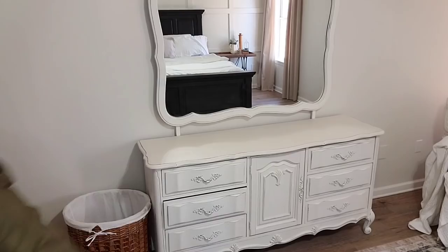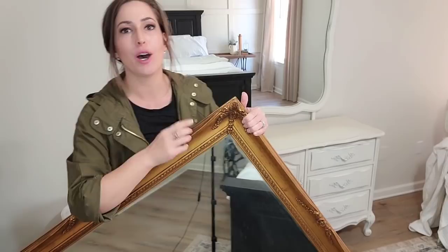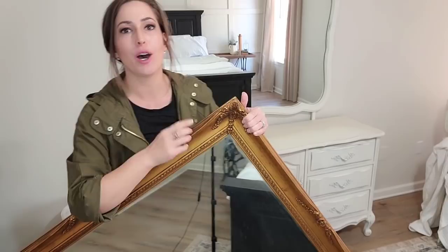I'm going to start off with this space right here. This is a mirror that came with a dresser and it's fine — I could live with it — but then I found something at the thrift store that I just had to have. I found this huge gold frame mirror for $20, y'all, and I just think this is going to look so much better on top of this dresser and kind of go more with everything else that I am doing in the room.